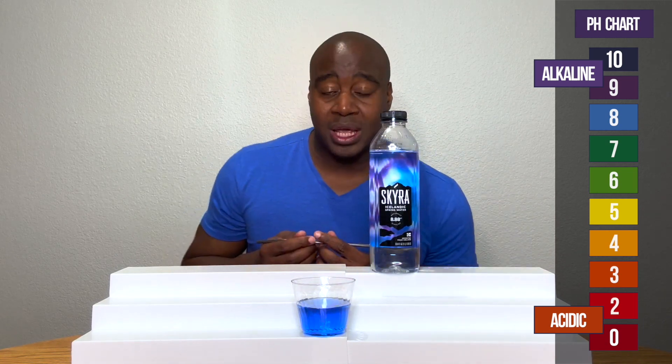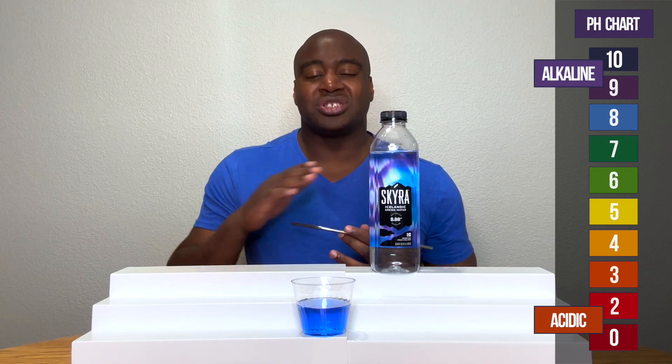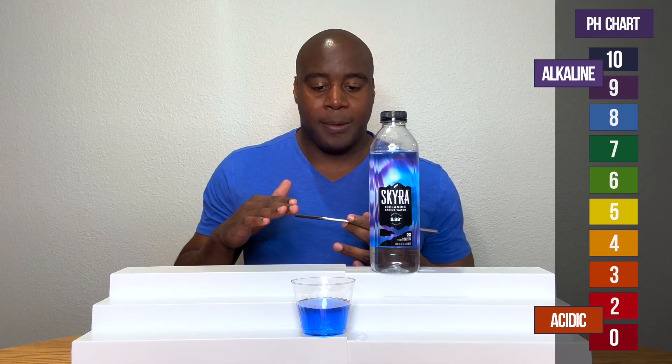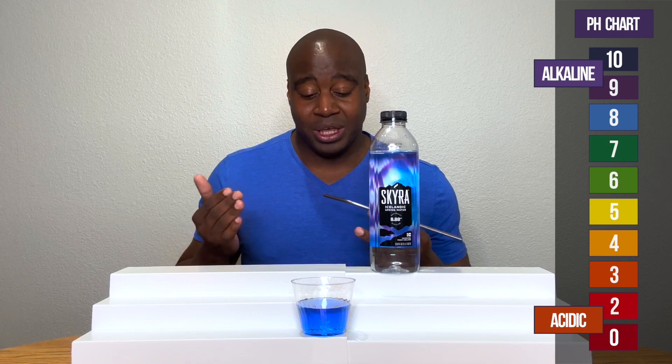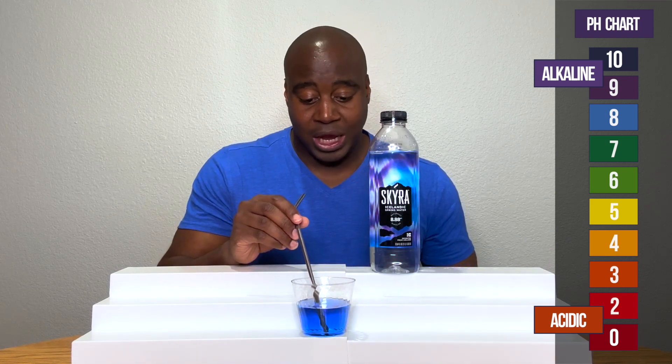So what I'm going to do is blow into it. If it's strong and able to handle the acidity, it's going to maintain its color. It may come down a little bit if it's not super strong. But if it's fake, or if there's something going on with it, it's going to change drastically and become acidic. So let's see what happens here with Skyra's water.